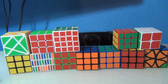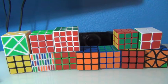Hello everyone, today I want to show you guys my new method for pairing up the first eight edges on a 5x5. So without further ado, I'll just get to it.